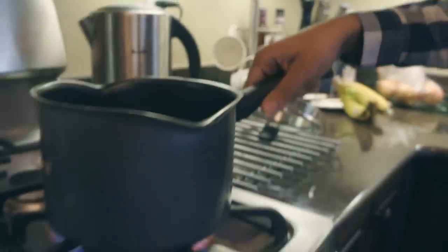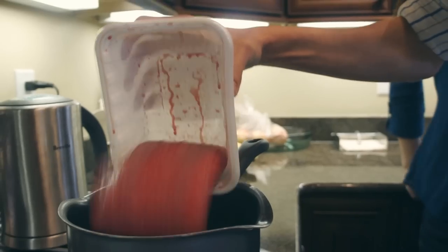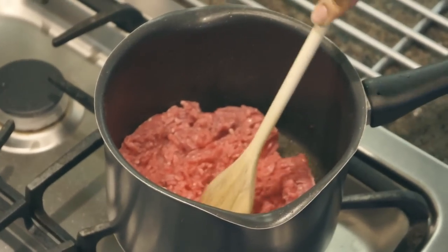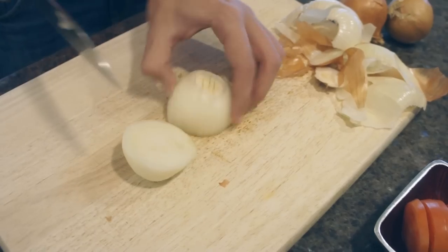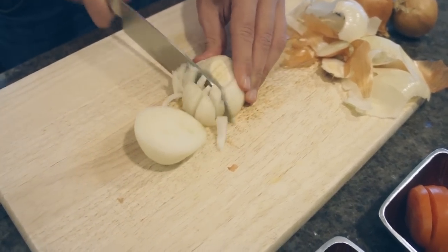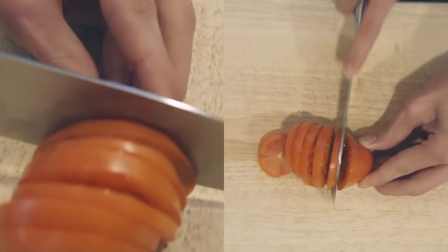Primero, pon un poco de aceite en una olla. Entonces, pon el carne molida en la olla para cocinar. Mientras la carne está cocinando, pica las cebollas, los tomates, y la lechuga.